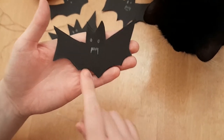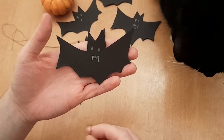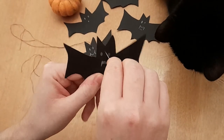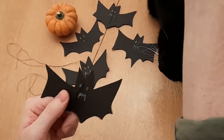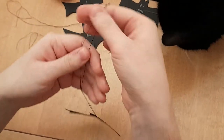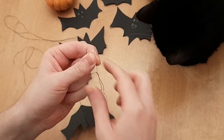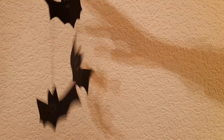Once you've cut out your bat, I've given mine a little expression — some eyes and some vampire fangs — done with a white crayon. Then you get your needle and thread, and you might need a grown-up to help you do this. You poke a little hole and pull the thread through, then tie the ends of the thread together. There you have a bat! These bats are absolutely batty. You could use them as decorations as well when you've finished.